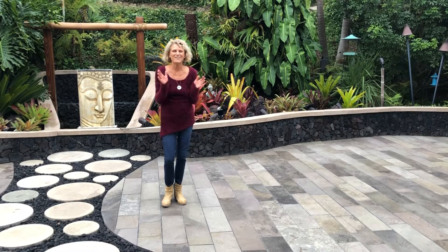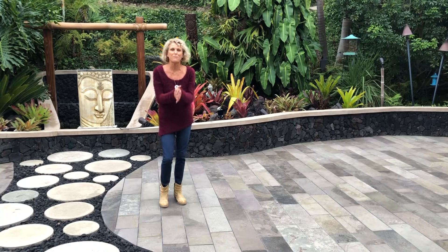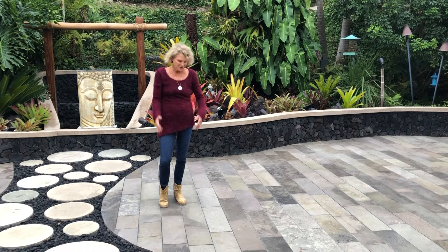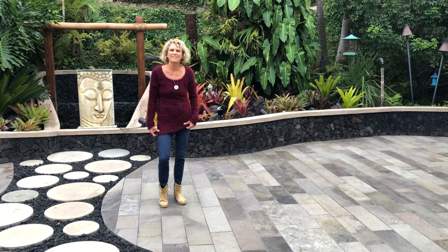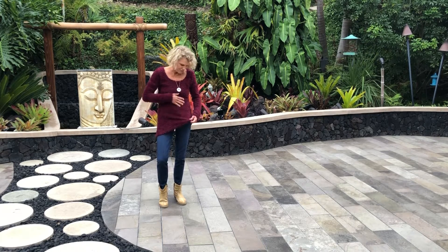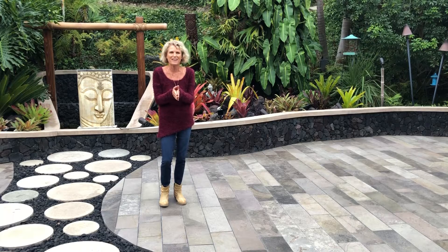Hello everyone, welcome to our lovely fall collection showcase of the Bali Watercolor athletic wear. This beautiful sweater is the first of our luxe sweater collection — such a cool fabric with the eyelashes. I'm going to bring on these beautiful girls today to show what they're wearing.